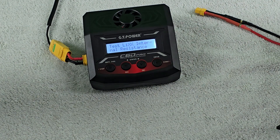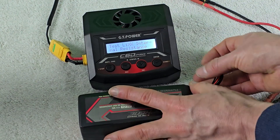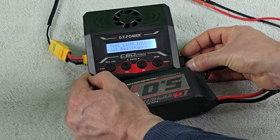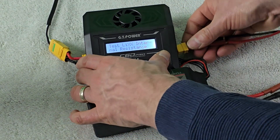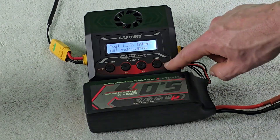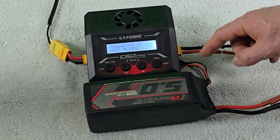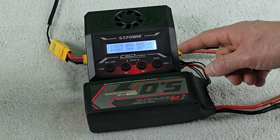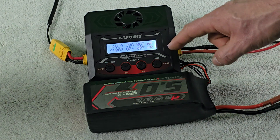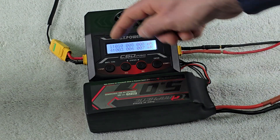Now I want to show how the internal resistance measurement works. This charger doesn't measure it during charging — you have to specifically dial in that function. After plugging the battery back in and hitting enter, it fires up the fan and gives you a readout. In this test, the results were 10, 8, 8, 3, 6, and 7 milli-ohms, representing the resistance of each individual cell.